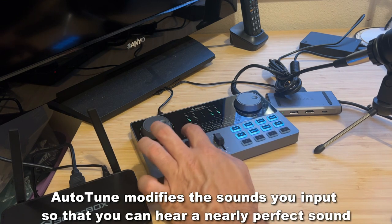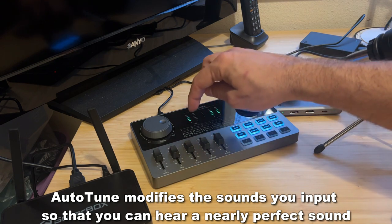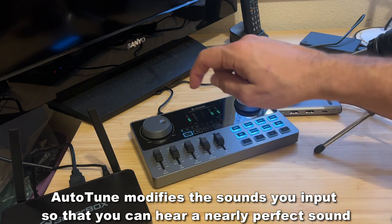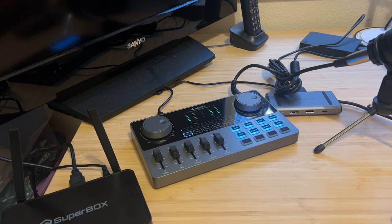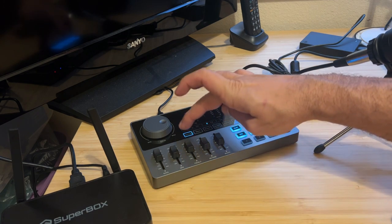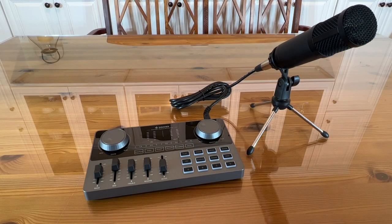If I want to auto-tune, it'll even walk me through. You've got C, D, E, F — and all I have to do is select those. And now you should hear a little bit more of a C, a G. So if I'm singing, you're going to notice a little bit of a difference there.